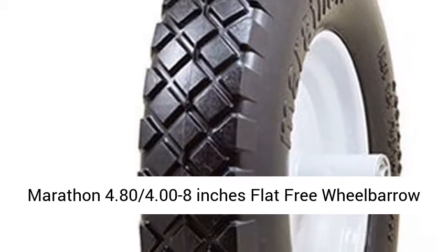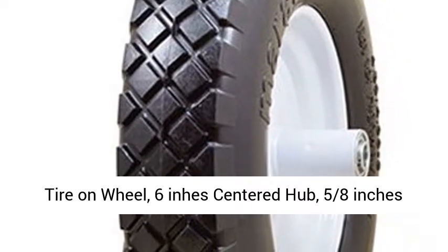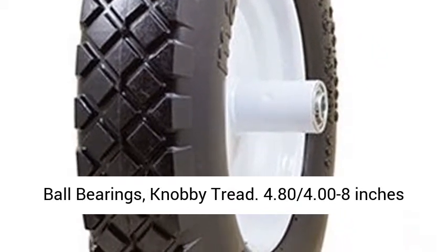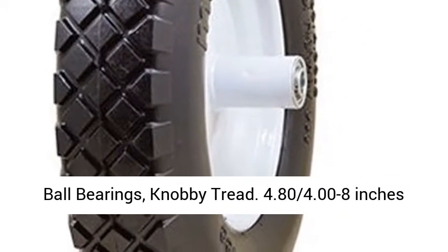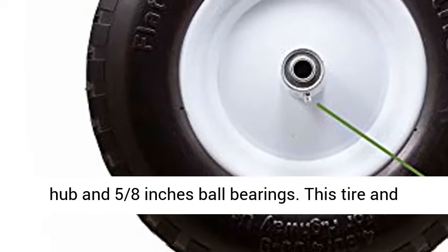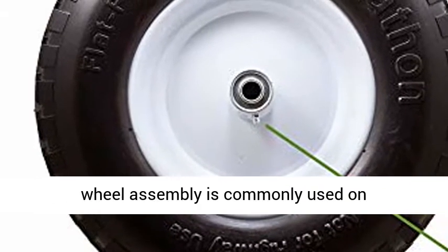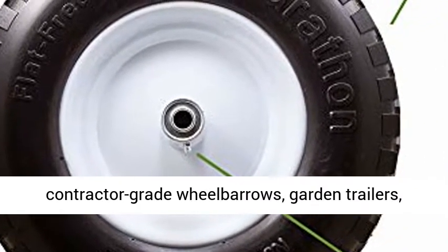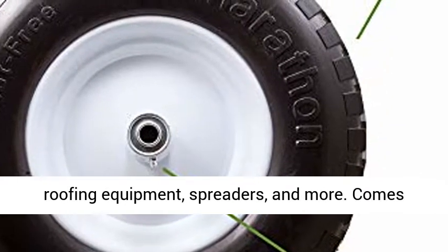Marathon 4.80/4.00-8 inch flat-free wheelbarrow tire on wheel. 15.5 inches diameter, with a 6-inch centered hub and 5/8-inch ball bearings, and a knobby tread.